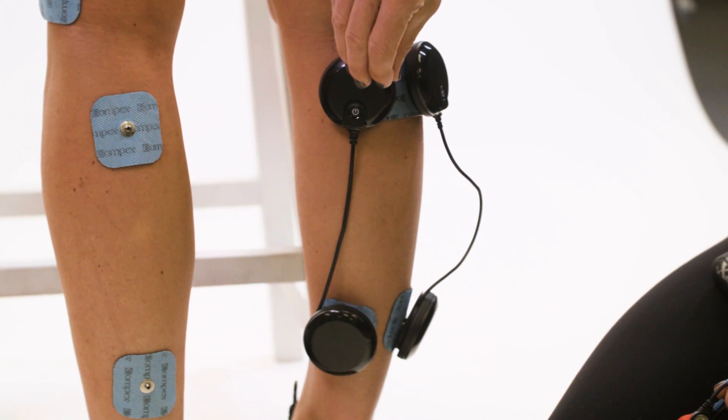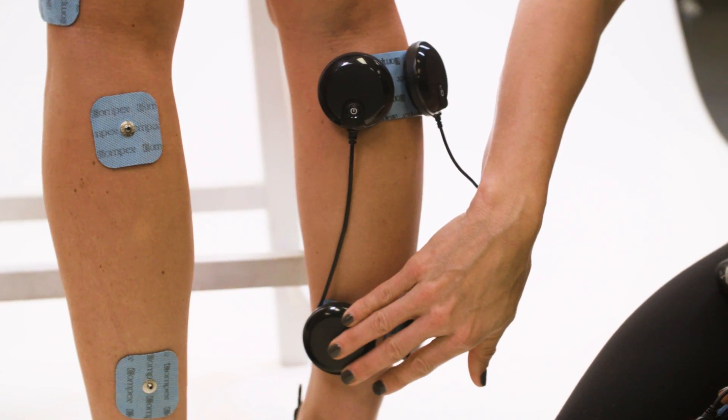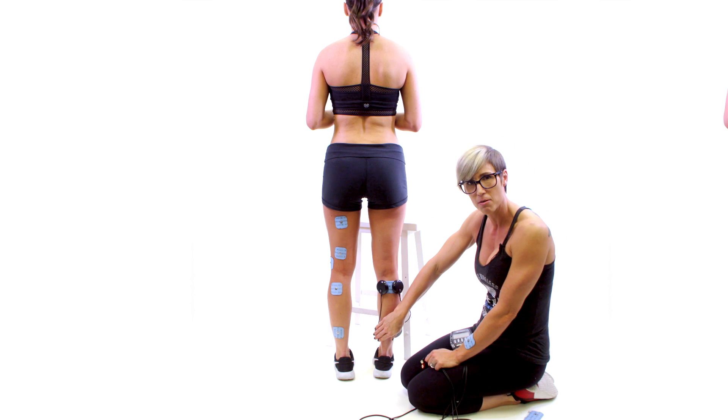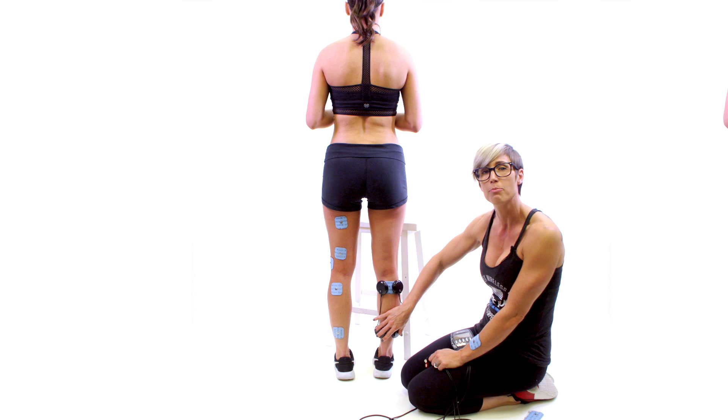For the wireless setup, you just take one electrode and span the length of the calf muscle. You have the top at the top of the calf and the bottom at the bottom of the calf towards the ankle, and you'll repeat that on both sides.